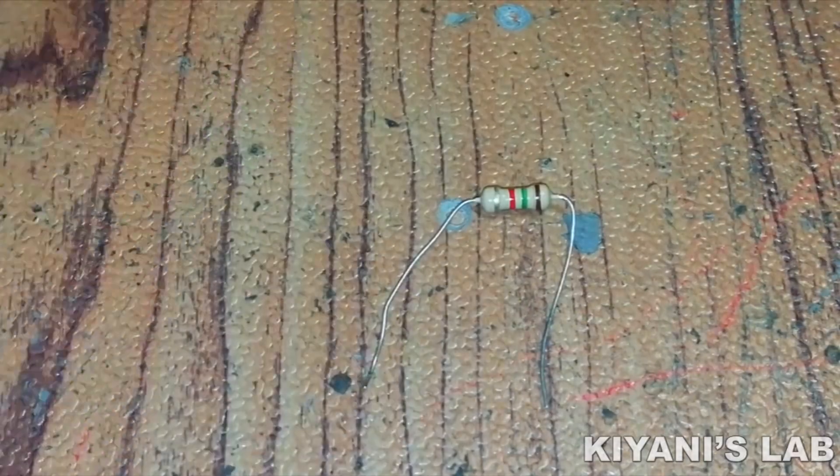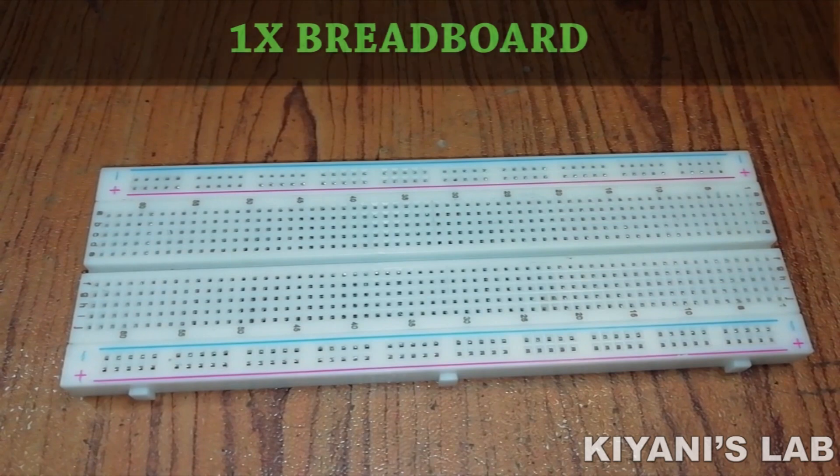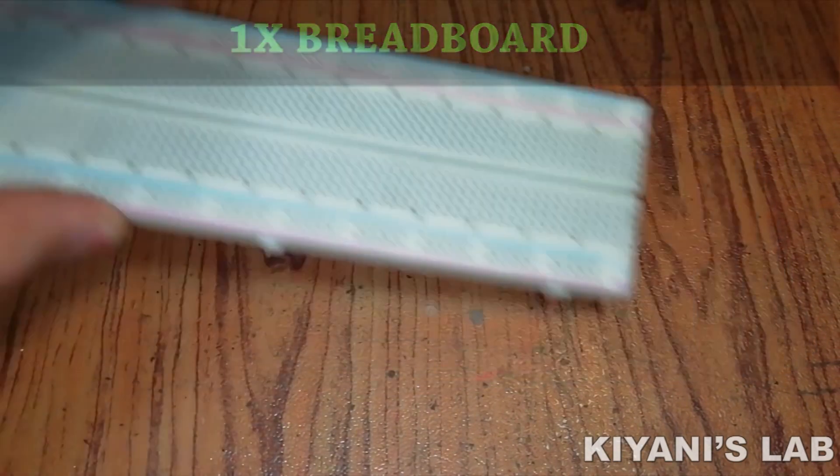Also needed: a 1.5k resistor, 10 x 470 ohm resistors, a breadboard, and jumper wires.